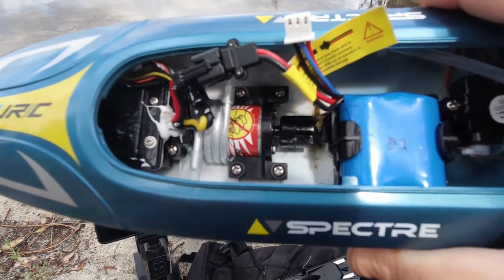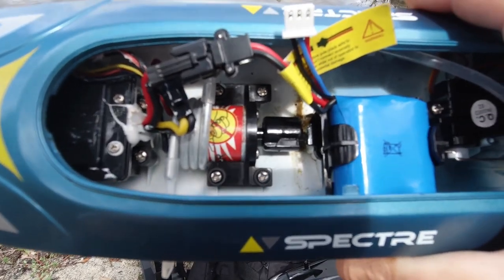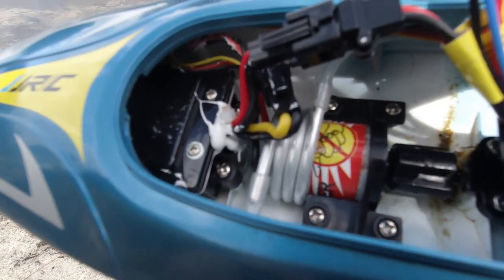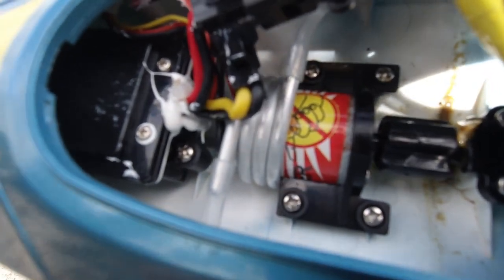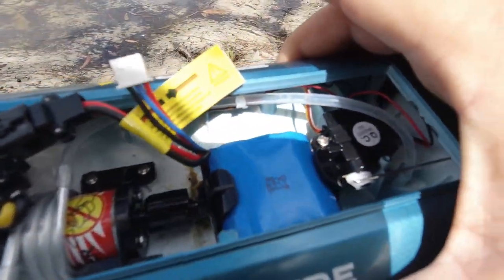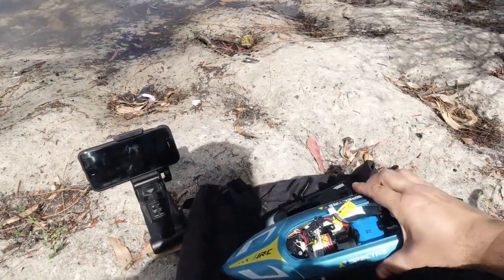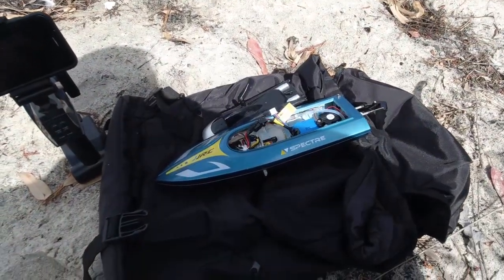This has the same size motor as my FT-007 that I revisited at this same pond about a week ago — that was my first RC boat. The difference between this and the Feiling is that this one is water-cooled. As you can see, there's aluminium piping with a spout coming out the side to expel the water; it gets sucked in through the rear, channels through, water-cools the motor, and comes out.